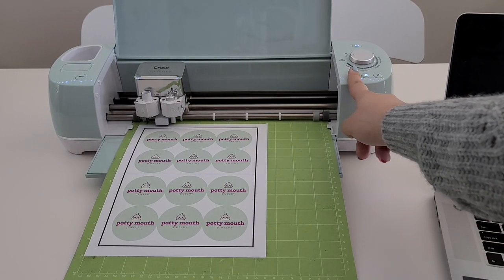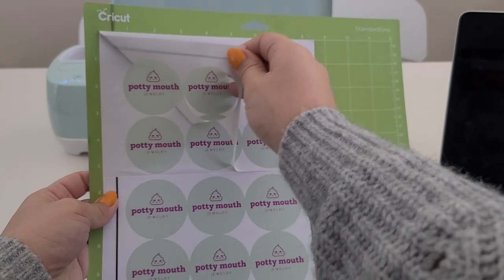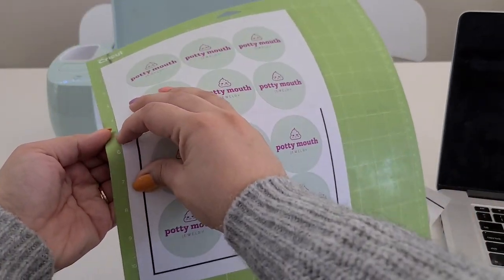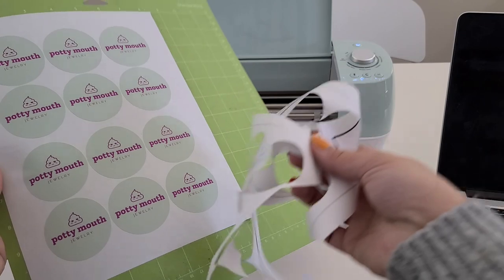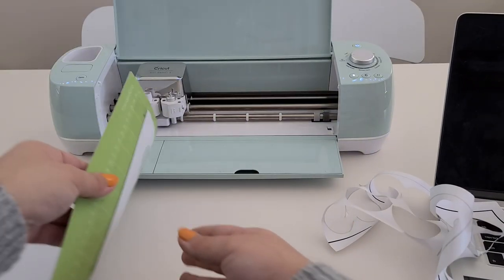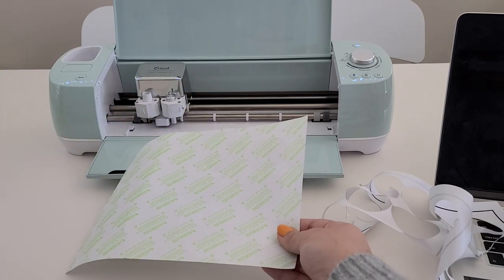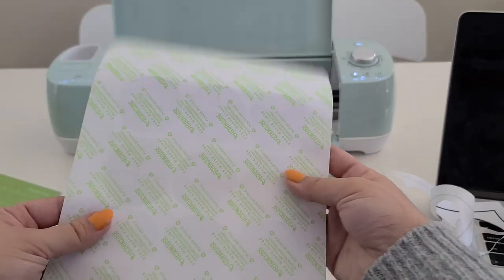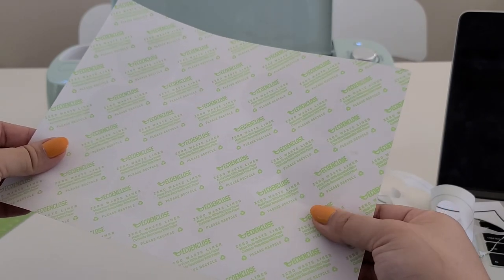It's done cutting, so I just unload it. I like peeling away the surrounding paper so that only the stickers are left behind — it makes it easier to grab when I'm packing orders. This part that would normally be waste can actually be recycled. Then to remove the stickers, I flip the mat over and peel it back like that, just so it doesn't curl the paper as much. And here you have your eco-friendly stickers — Eco Enclose Zero Waste Liner, 100% recycled and 100% recyclable.